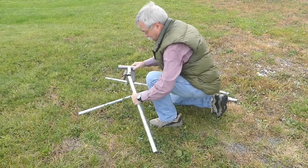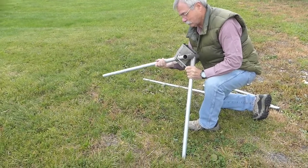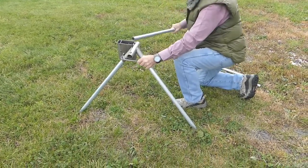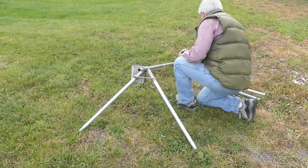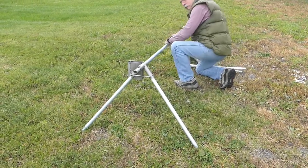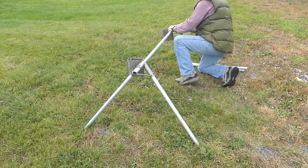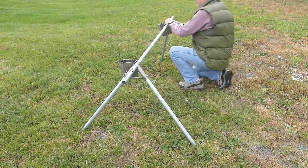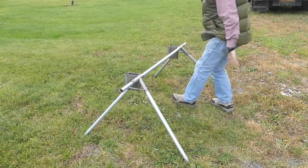First we insert the legs in one bracket, then we insert the lateral and use a little support. Then we move down to the other end, slide the other bracket on, put one leg in and then the other leg in. Bingo! We're finished.